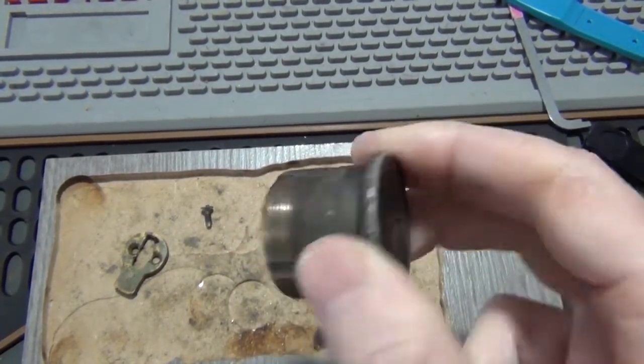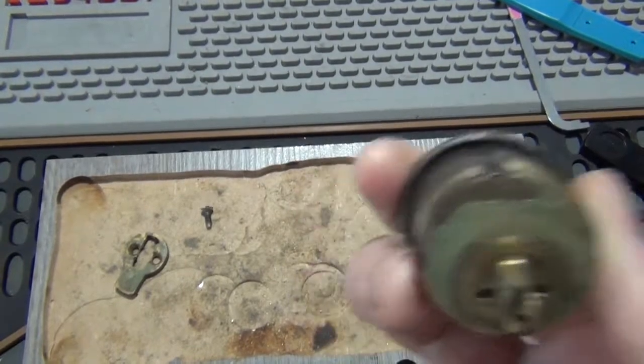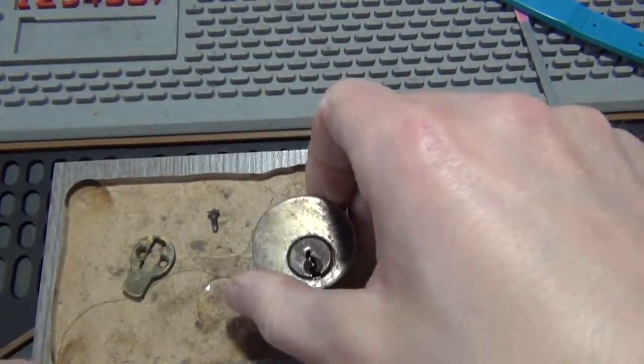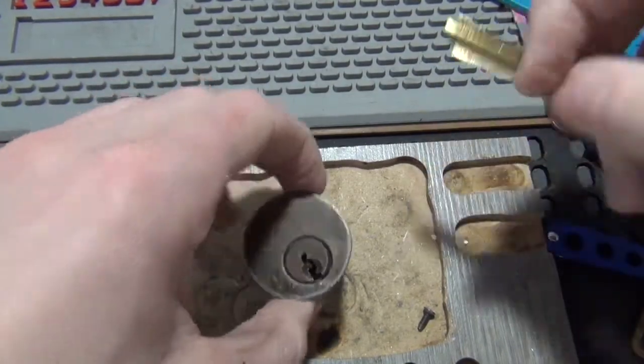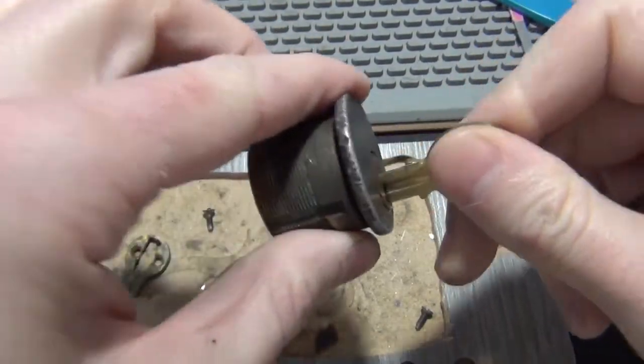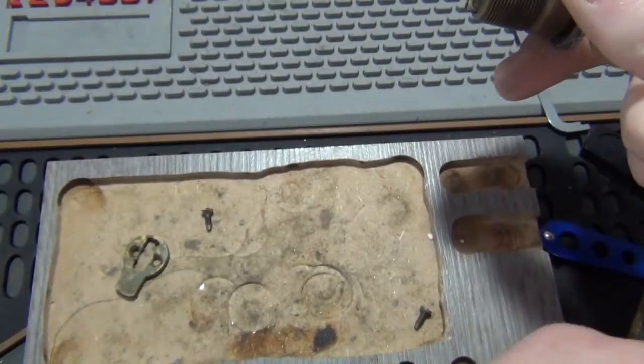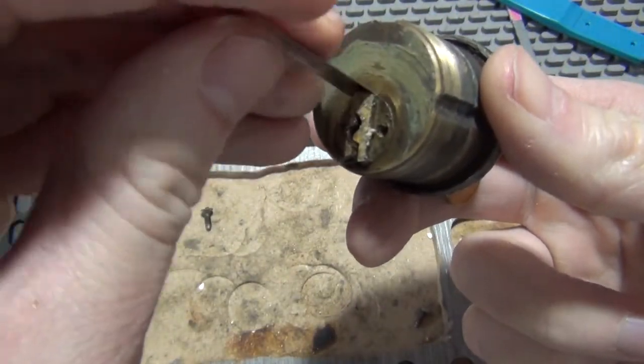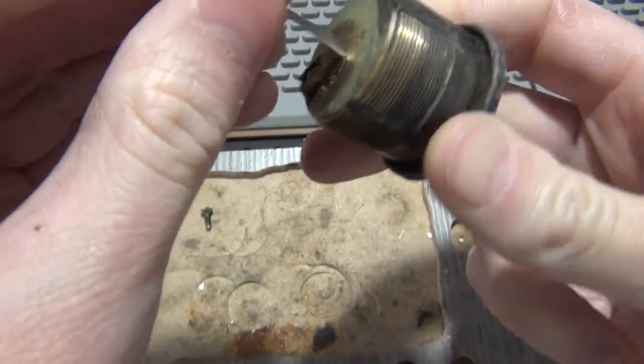I can't get it open, so I'm going to go ahead and shim it open and then see what the hell is going on with it. I don't know — it's been in the restaurant a while. The other door wasn't too hard to pick, so I'm thinking this one just may have never really been used because of where it was on the place. So I'm going to see if we can shim it open.